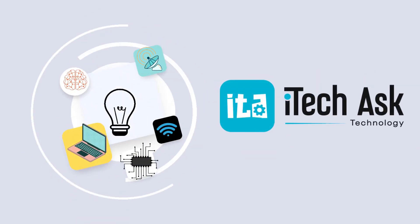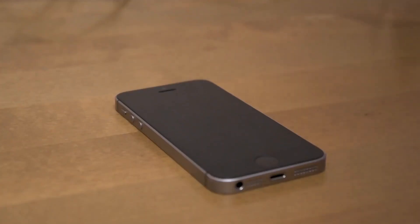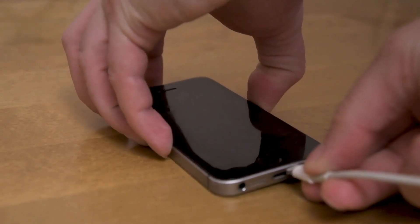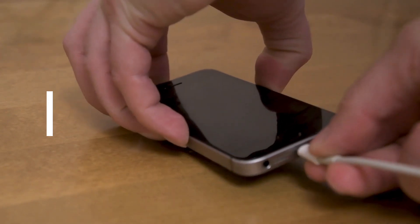Welcome to iTech Ask Videos. Welcome to our new video. Today we will talk about do iPhone charge faster on low power mode and things you should know.